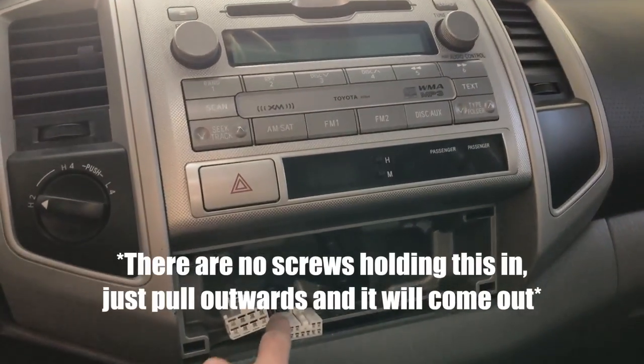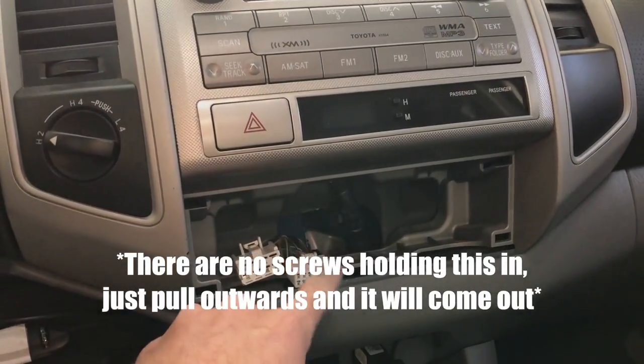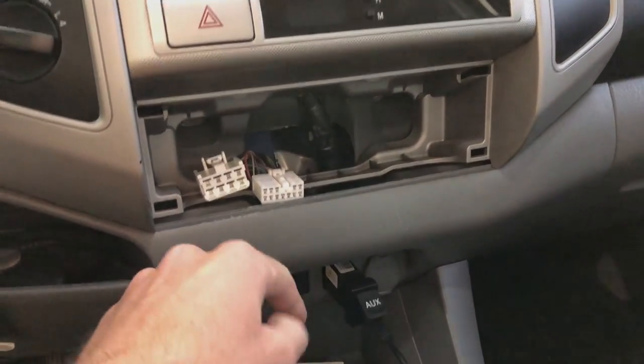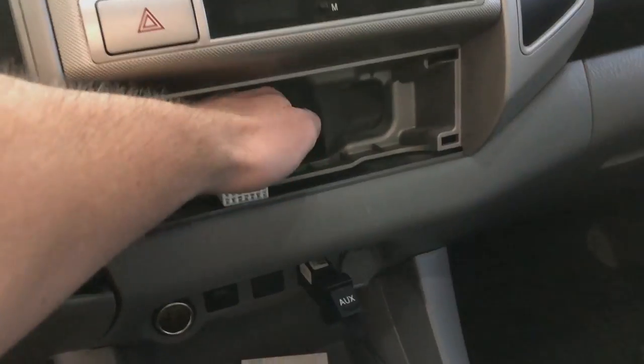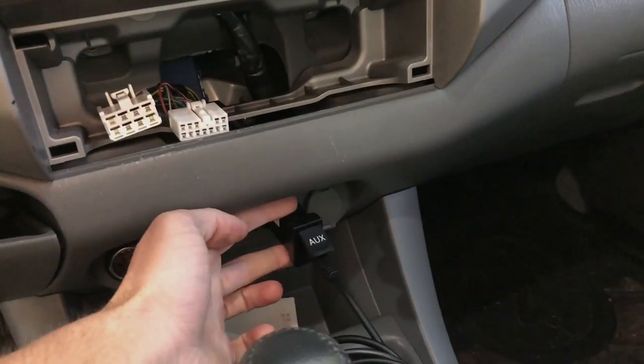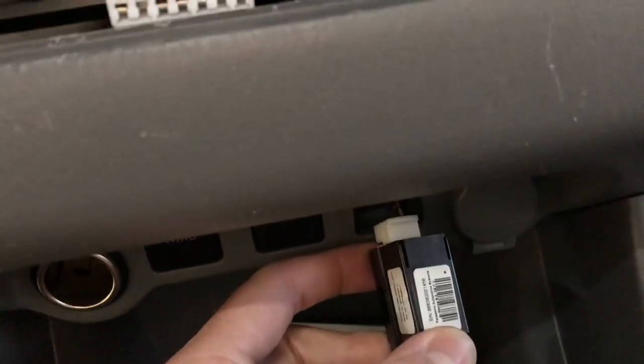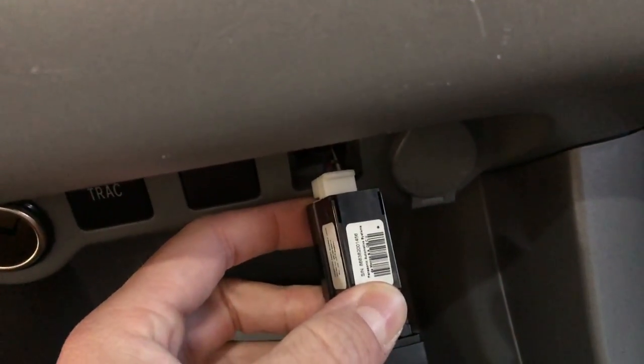First thing you want to do is pull this instrument panel out. This is just where your heat controls are — that way you can get to where the aux cable input is. What you'll do is just reach behind here and you can push this entire unit out. Then it just unclips. There's a connection right there — just undo that connection and it comes out.